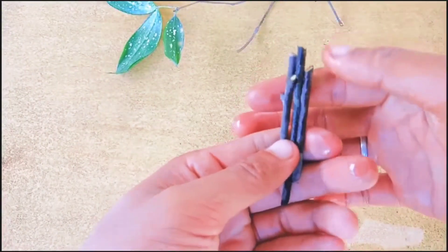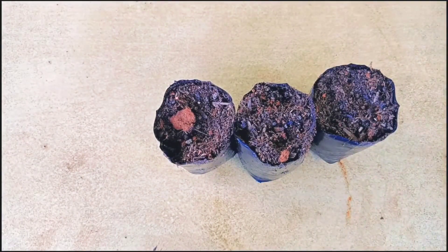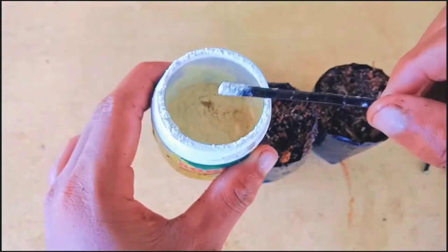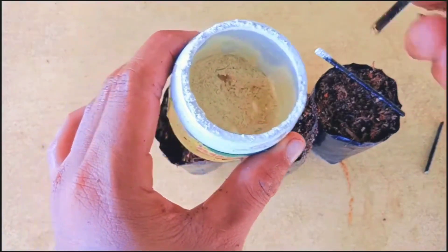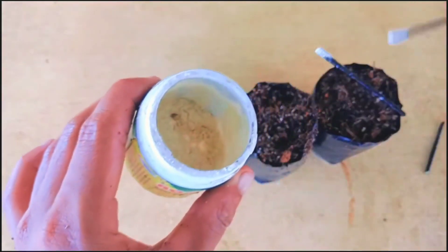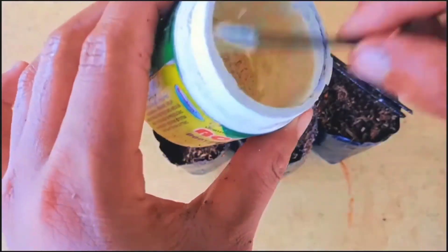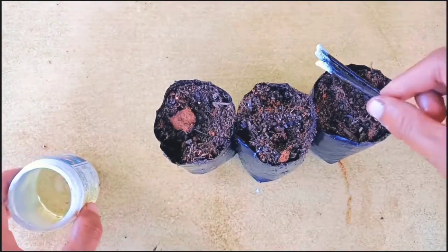Now the cuttings are ready. For the soil mix, I've used coco peat and normal garden soil. This is root hormone — I'm going to use it to help prevent fungus and establish the roots faster. You can get this at an online store or at a nursery store.